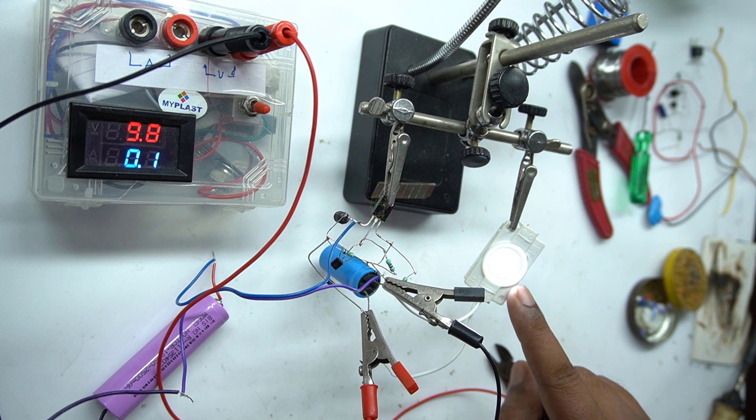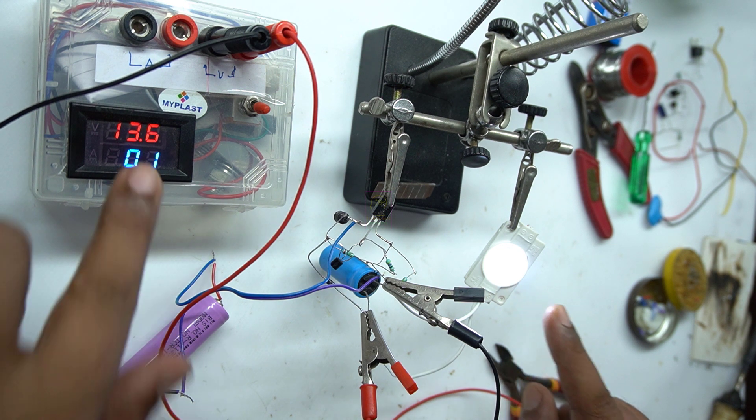At just above 7 volt the LED starts lighting. Did you notice that at the start the voltage increase rate was low, and after 8 volt its rate increased rapidly?